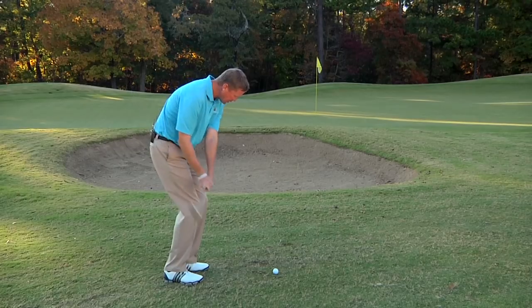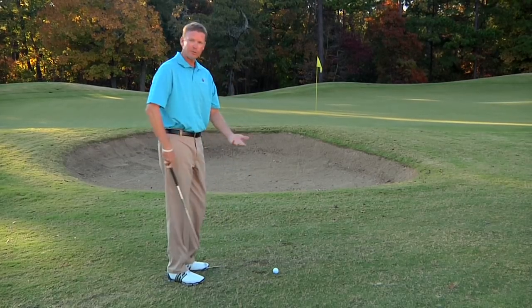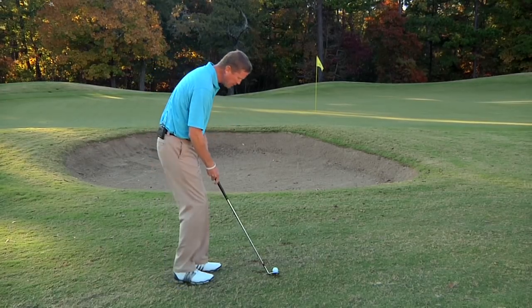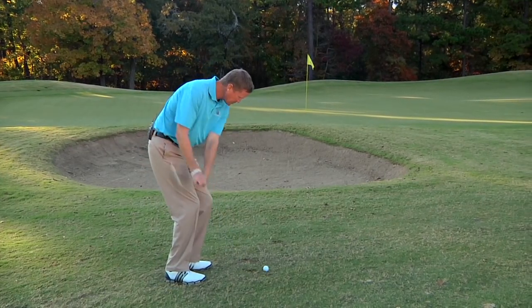So as you do that and get the club brushing the ground, now you're ready to hit it. Five times I want you to take those practice strokes. Now you're ready to hit the pitch shot — you can set up to it and execute it.